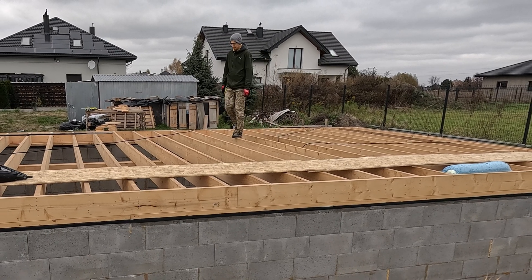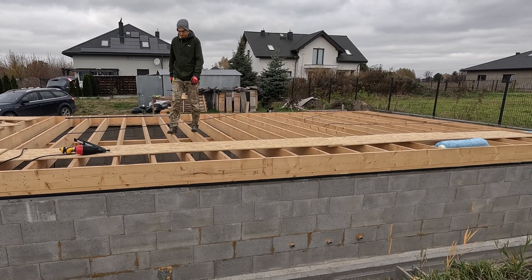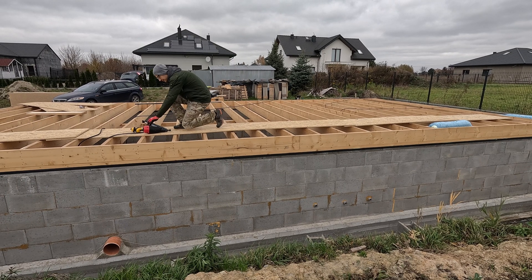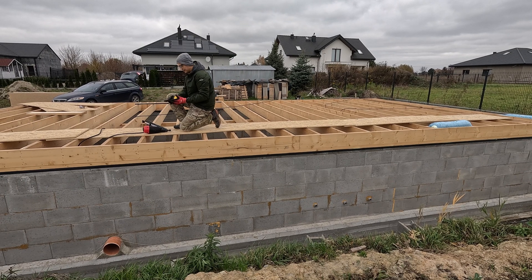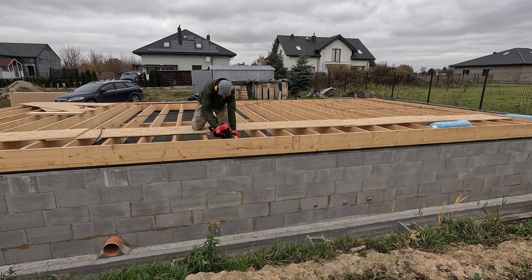Walking over the floor joists like I am doing here can be risky, so please don't try this at home. It's important to always prioritize safety when working on construction projects. Make sure your floor joists are properly secured before walking on them, and if you're not sure, use proper scaffolding or temporary supports. Safety first.